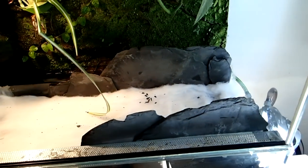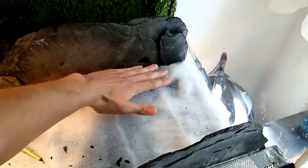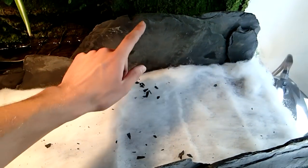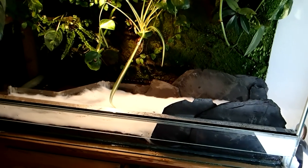As I said in the beginning, I want to increase the amount of substrate in this tank, especially on this side here. But as the glass panels, especially here in the back near the water part, are not very high, I use these slate slabs so that I can put in a bigger amount of substrate.